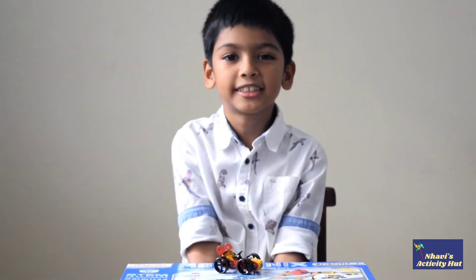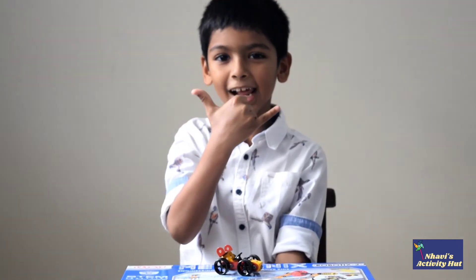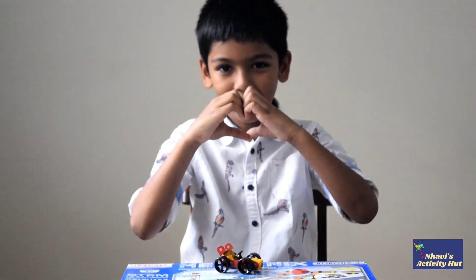Thank you for watching my video. If you like this video, please subscribe and hit the like button.